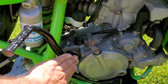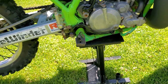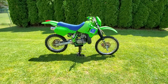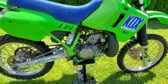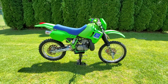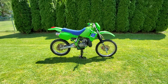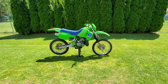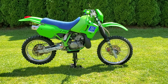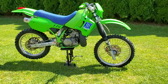I touched up the kickstart and it came out really nice and glossy. I did the foot brake too — everything came out really nice. Like I said, I didn't want to do a full restoration on this bike because I wanted it up and running as soon as possible so I can enjoy it and at least get it riding around.